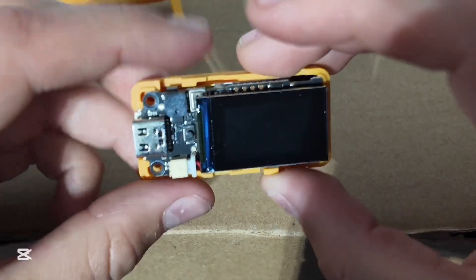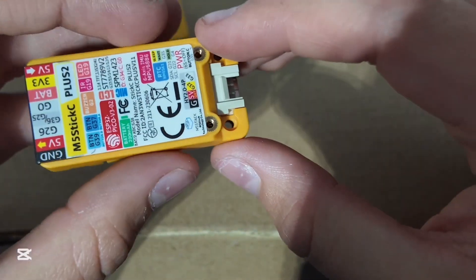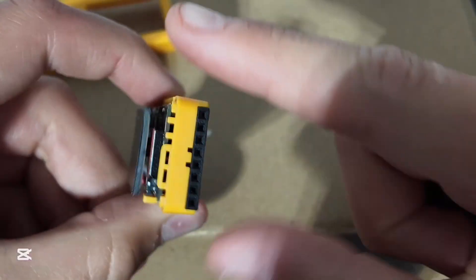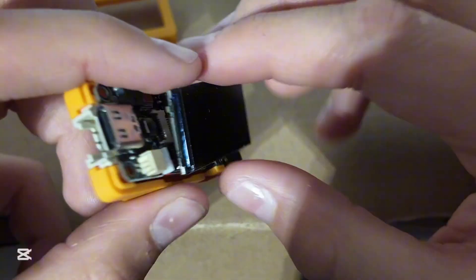So we're going to be going over how to download firmware. This is actually the ESP32 itself. We're not going to be taking it out of this case because you have to bend these GPIO pins, which is just crazy. Taking a look at this, it has this screen.